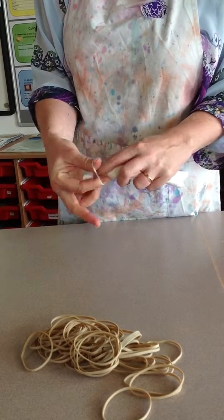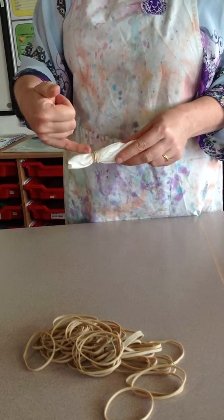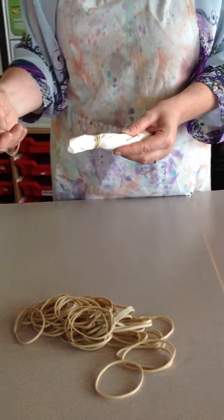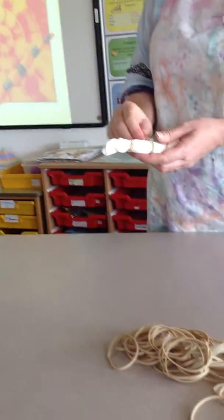You need to try and make the rubber bands as tight as possible. If your finger can go under the rubber band, then the dye goes under the rubber band, and you won't get the clear circles on your fabric.